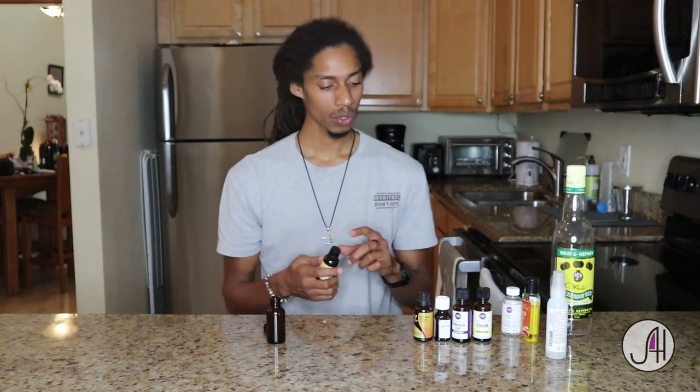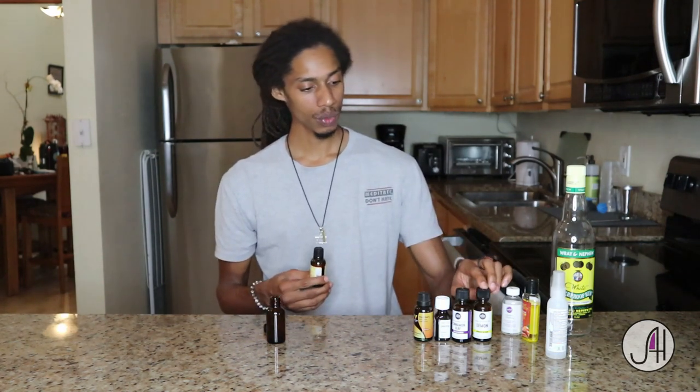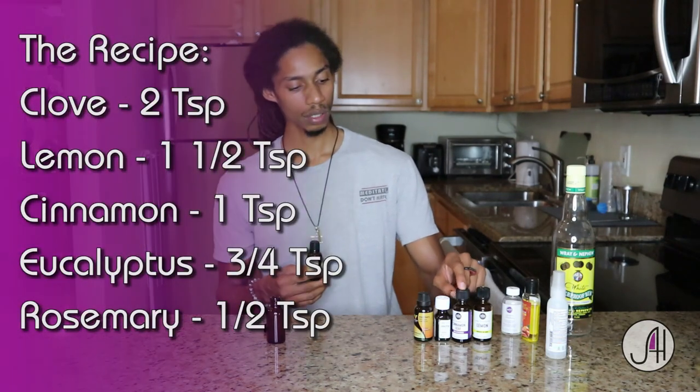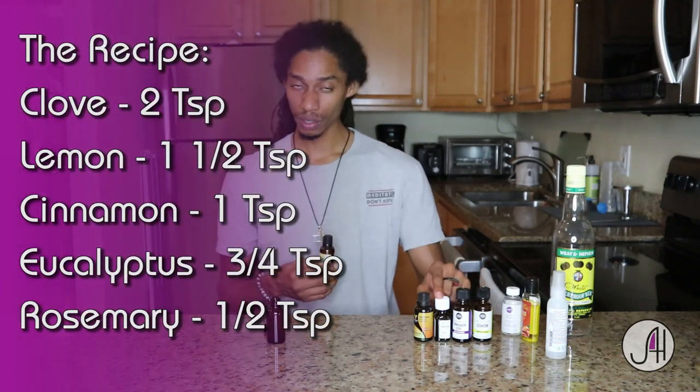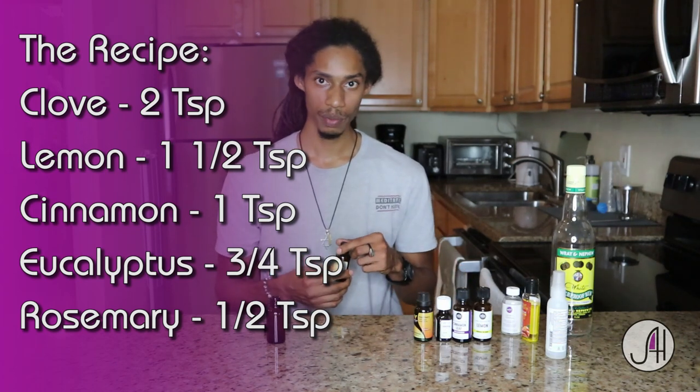If you want to scale that up, you could use two teaspoons of clove, one and a half teaspoons of lemon, one teaspoon of cinnamon, three quarters teaspoon of eucalyptus, and a half teaspoon of rosemary.